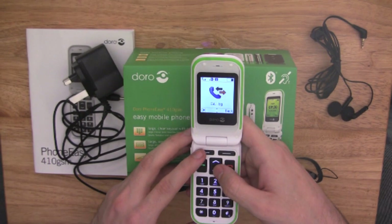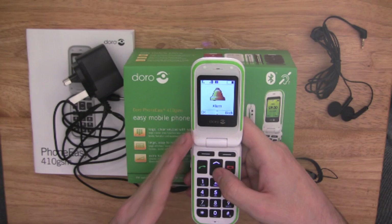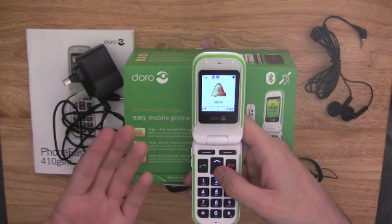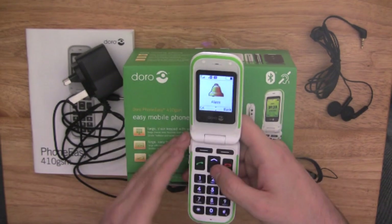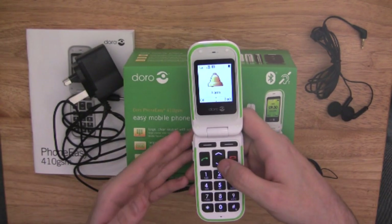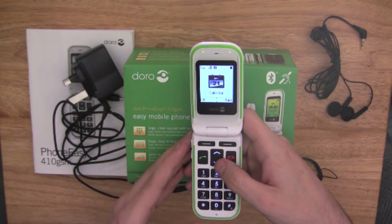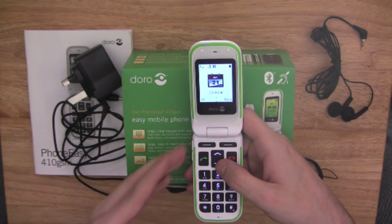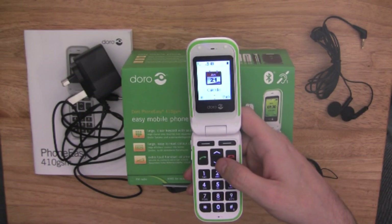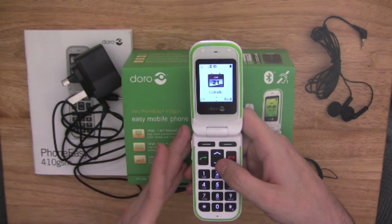Call logs is where you can see all the calls made and received. Alarm is where you can set up a wake-up alarm, so it acts like an alarm clock by your bedside. You also have a calendar, where you can view and add different tasks — so if you need a reminder, say, to go to the dentist on the 3rd of February, you just add it to that date and it will remind you.